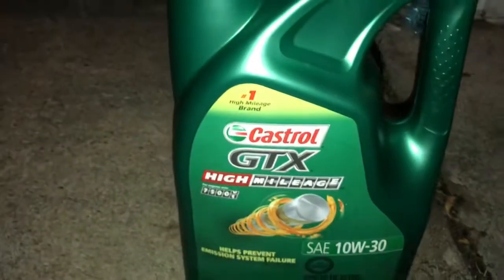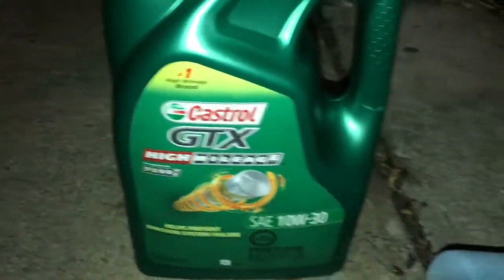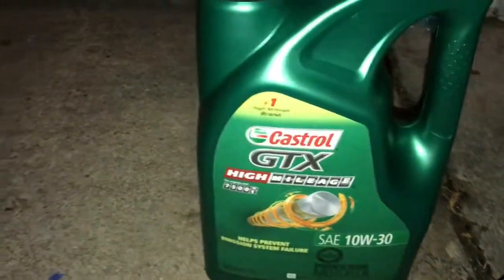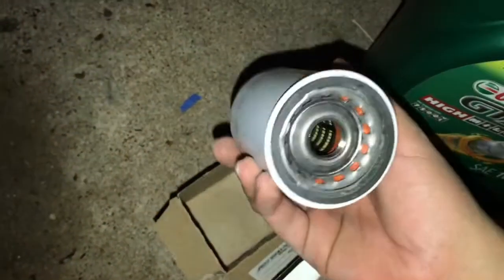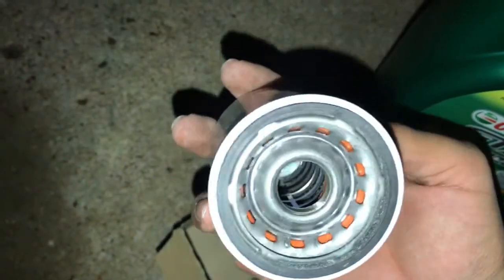Always go for what your oil cap says — some caps will tell you what kind of oil you need to use. Usually it's 10w30, but some people like to use 10w40. In my opinion, once your miles are starting to go up, go up a little bit in viscosity. On this car with 120,000 miles I like to use 10w30, but on my Integra with around 200k I like 10w40. Try not to be cheap with oil filters — K&N filters have a lot more holes for the oil to flow through, and I'll show you the comparison once I take the old one out.